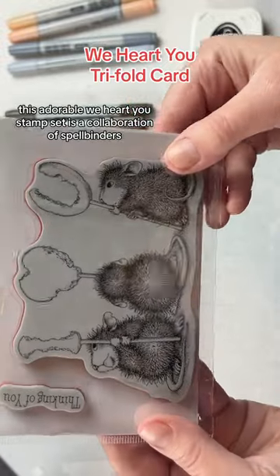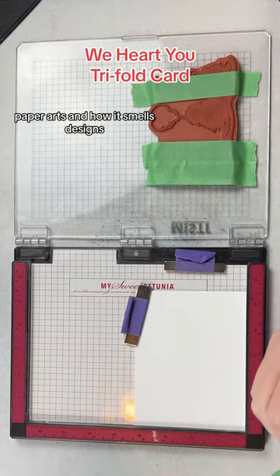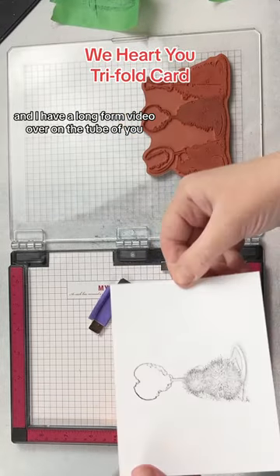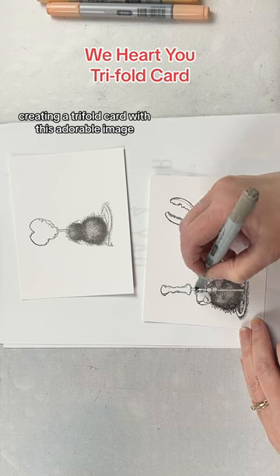This adorable We Heart You stamp set is a collaboration of Spellbinders Paper Arts and House Mouse Designs. Spellbinders kindly sent it to me to create with and share with you, and I have a long-form video over on YouTube creating a tri-fold card with this adorable image.